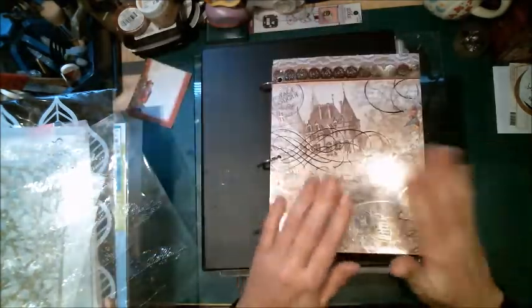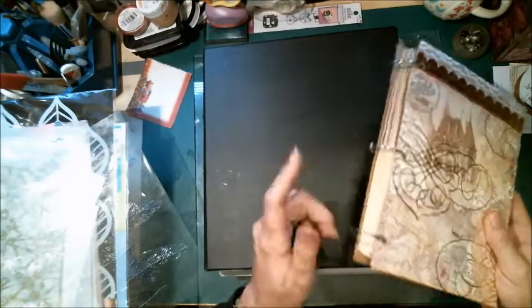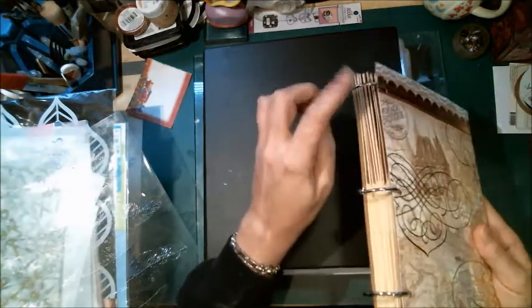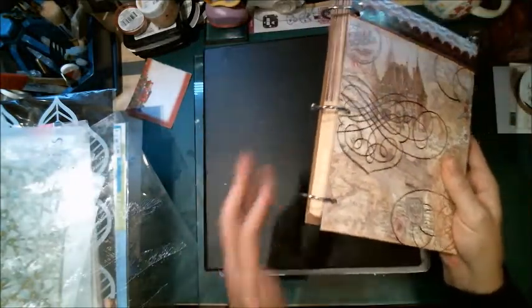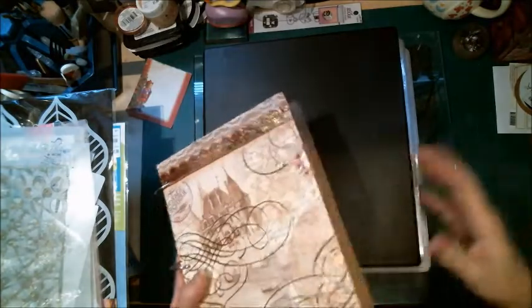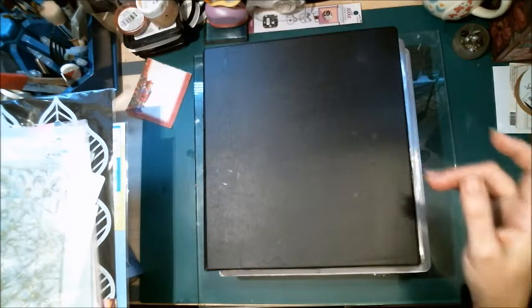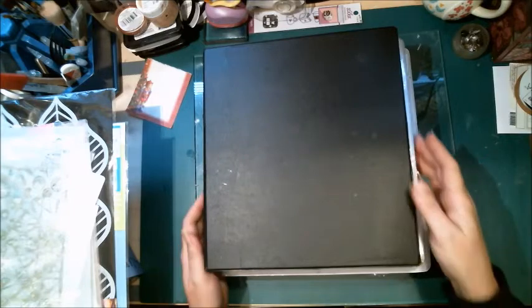I haven't used this yet because I'm still working on my organizational skills, but when I get it done that's what it's going to be. I used binder clips — I can't remember what they're called — and I've got like six or seven shoeboxes full of different kinds of graphics that I want to organize separately.